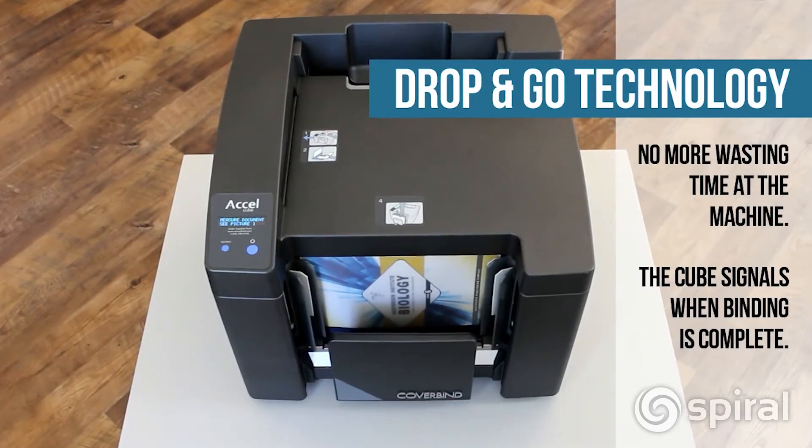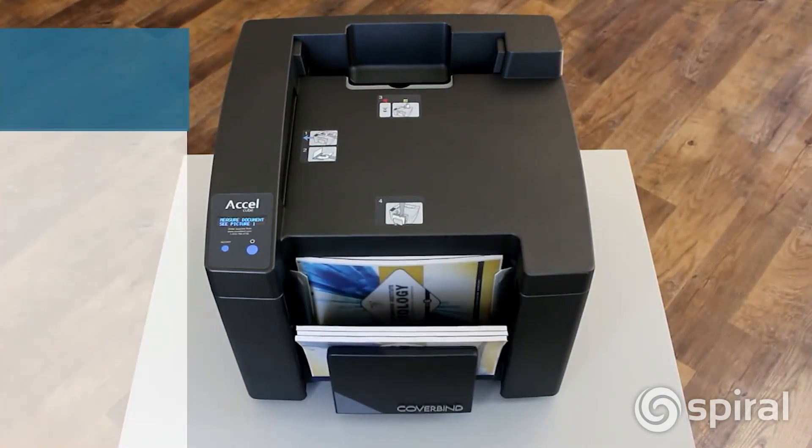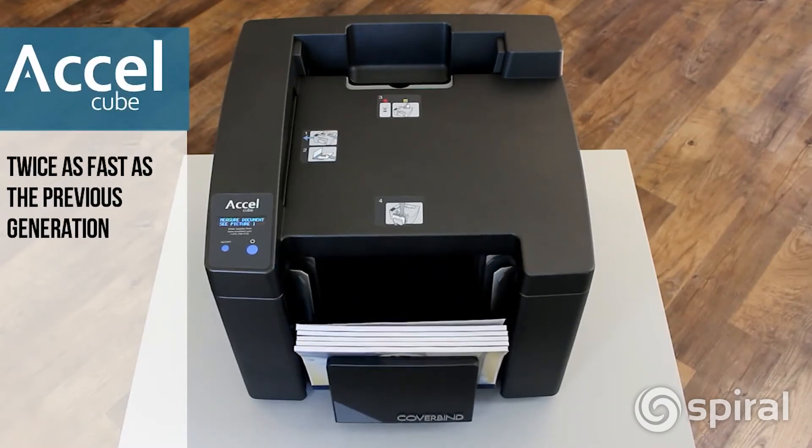When the bind is finished, the Acell Cube will chirp and a light on top will turn red. The entire binding process takes only about 60 seconds, and with continuous loading, you can achieve speeds up to one second per document.